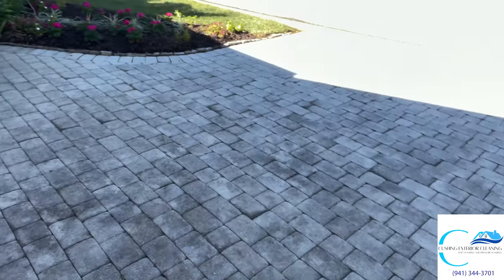Hey guys, Amon Cushing here with Cushing Exterior Cleaning. Today we're doing a job with Crown Paver Sealing — we're doing some paver sealing today. We've got a small driveway here, about 300 square feet, super tiny job, but I'll show you kind of what we're dealing with here.